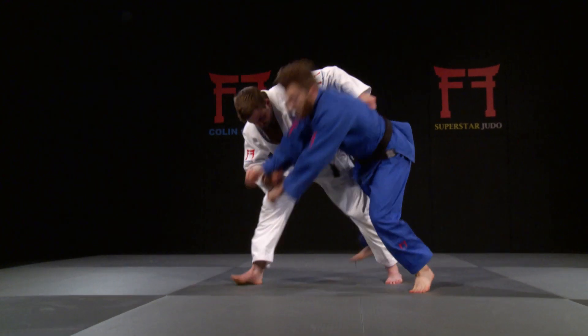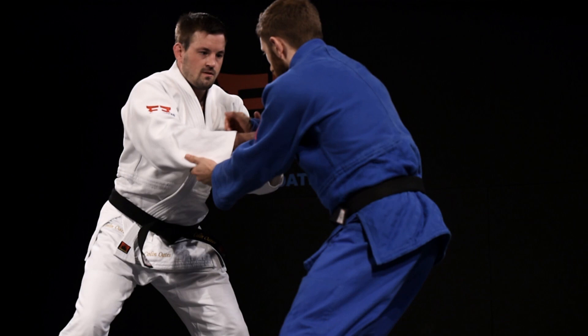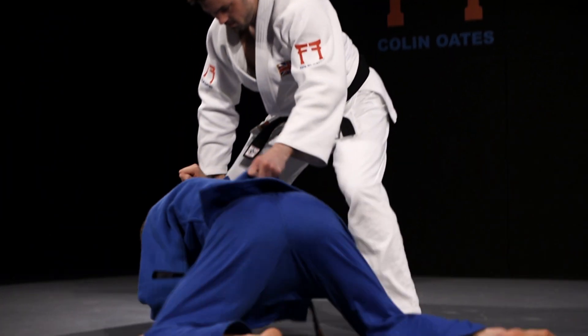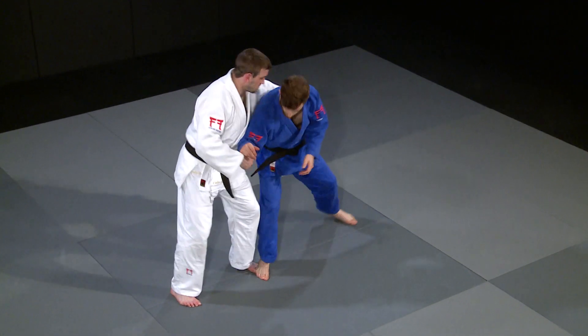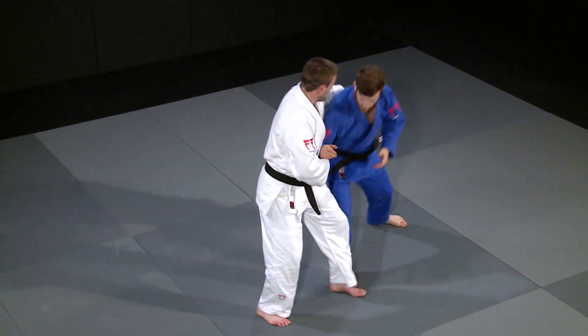The idea of the pull-through is to neutralize your opponent's power hand by taking in the right sleeve and putting them in a position where they feel uncomfortable. By catching the right arm and pulling them through, you put your partner in an extreme right stance.